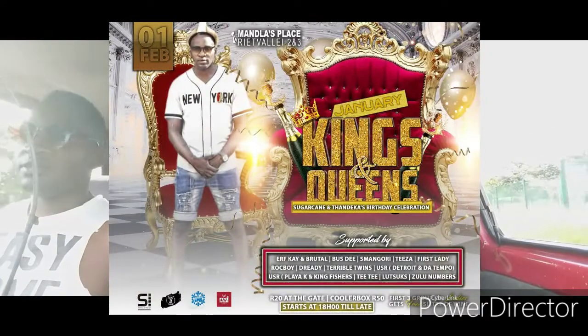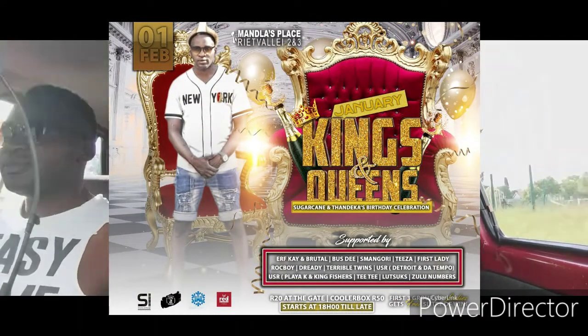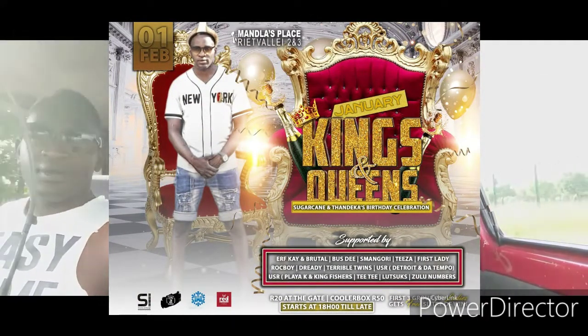Before the video ends — there's a party going down. We're doing preparations for a birthday celebration — the kings and queens of January, DJ Sugar Cane's birthday. The gang is here and we're looking for a location to do a shoot so we can add some effects. See you on the next video.